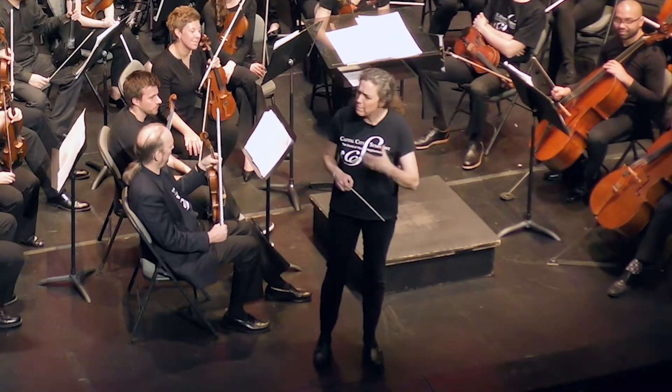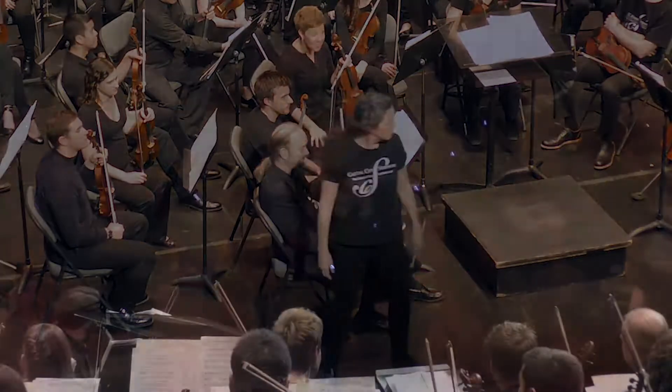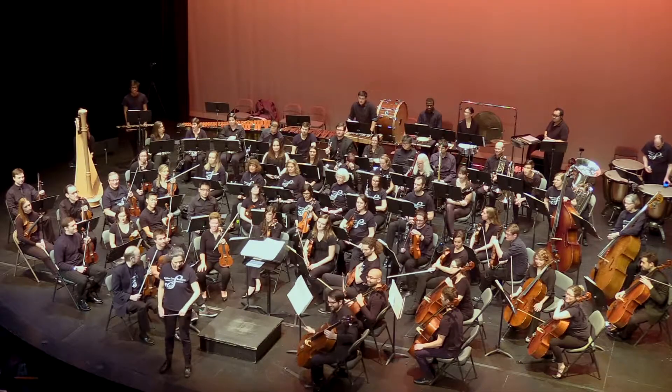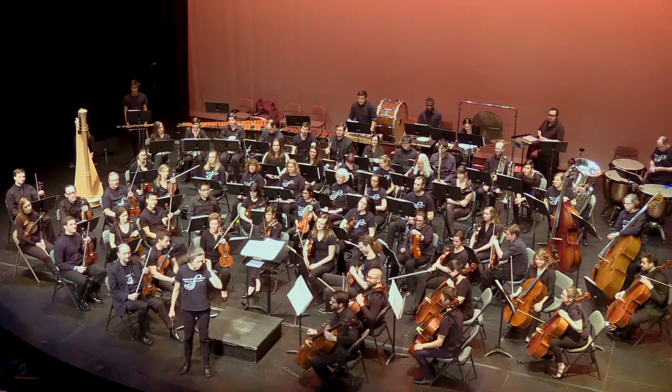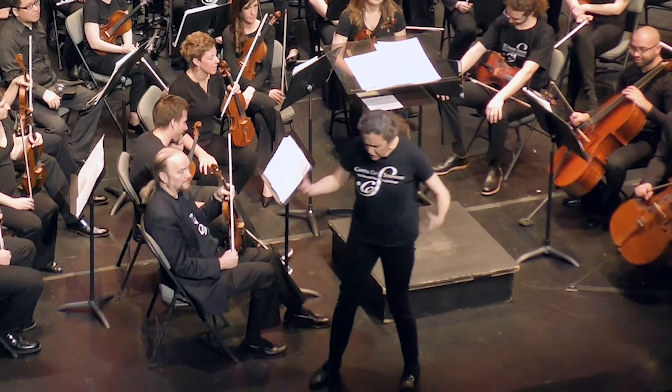We talk about keeping a steady beat, and we try to keep a steady beat, so a percussion instrument helps us do that.